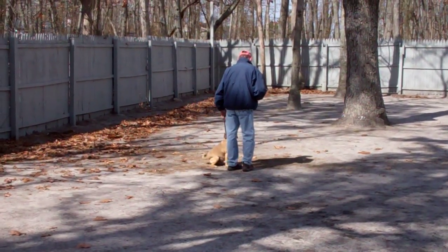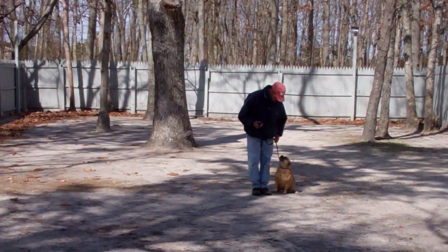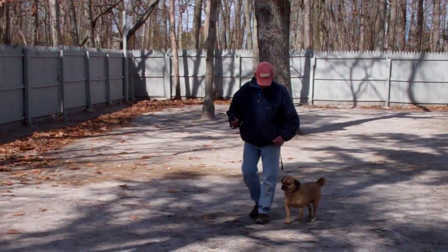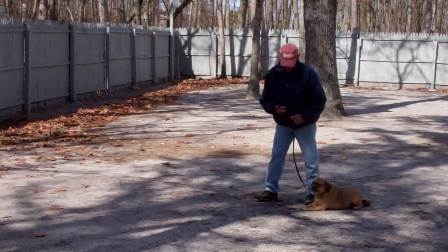It's a good time to remind you to practice all of your commands inside or outside your home — 15 to 20 minutes a day just to keep them fresh in Reese's mind. He gives him the down and the stay, then goes out to the end of the training leash.